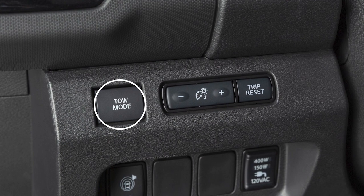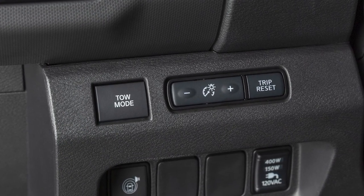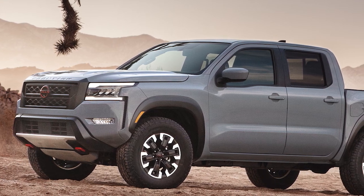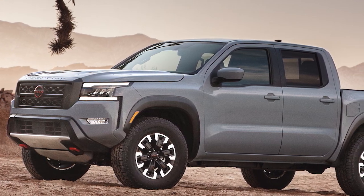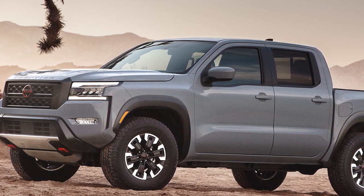Tow Mode, if so equipped, is recommended when pulling a heavy trailer or hauling a heavy load. Tow Mode also includes grade logic, which automatically adjusts the transmission's shift points when towing or hauling a heavy load up a grade.